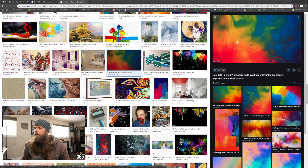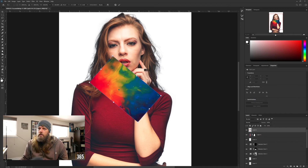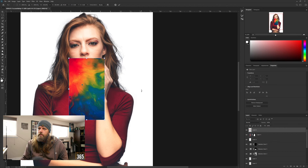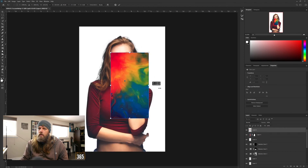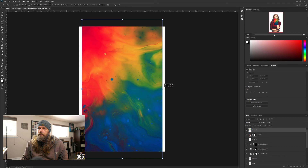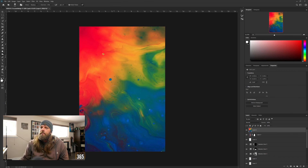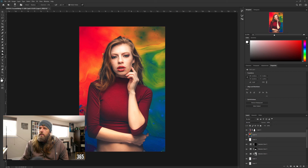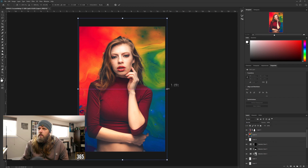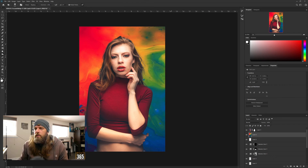Let's do a cool paint wallpaper search. That one will work. Copy image, go back to Photoshop, Ctrl+V, then turn it how you want it. Computer is mad at me. Throw that behind her. There was a spot behind her head I didn't like, so I just stretched it out to make it go away.